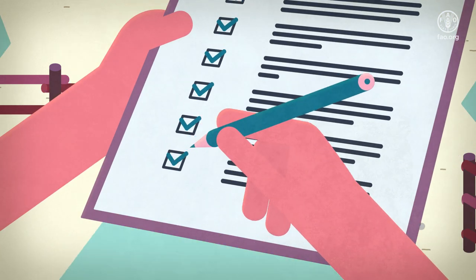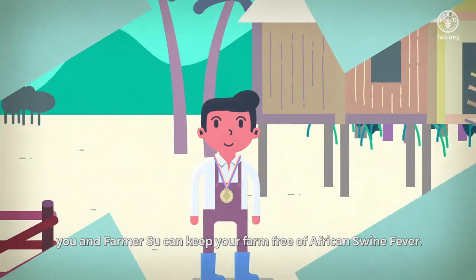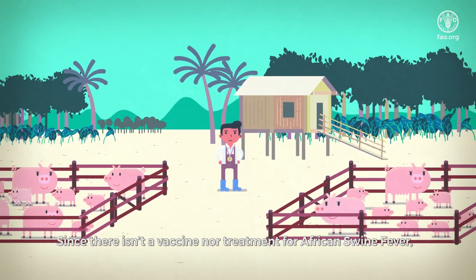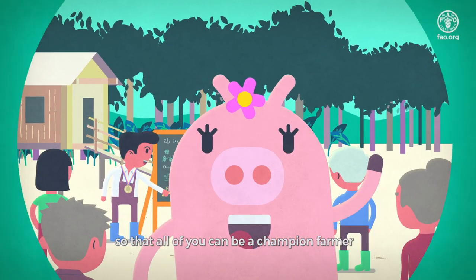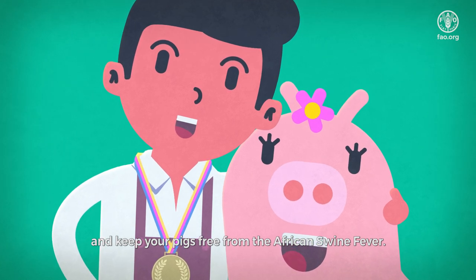And that's it! By following these simple steps, you and Farmer Sue can keep your farm free of African Swine Fever. Since there isn't a vaccine nor treatment for African Swine Fever, it's important to teach others these biosecurity measures so that all of you can be a champion farmer and keep your pigs free from the African Swine Fever.